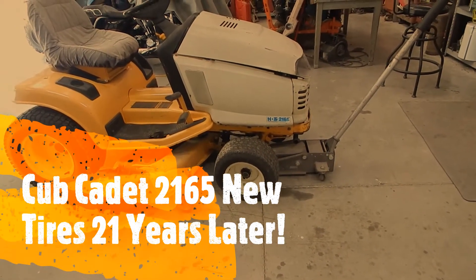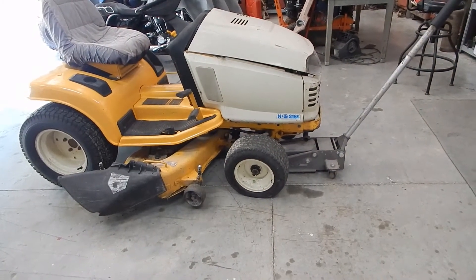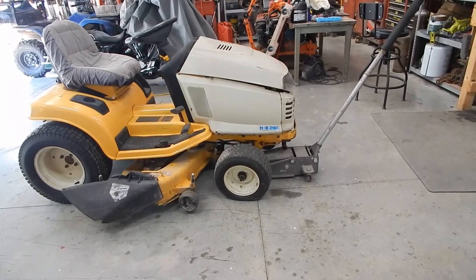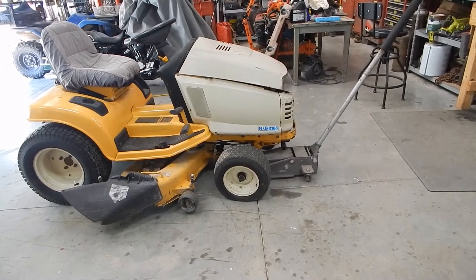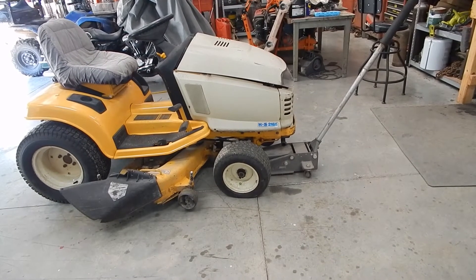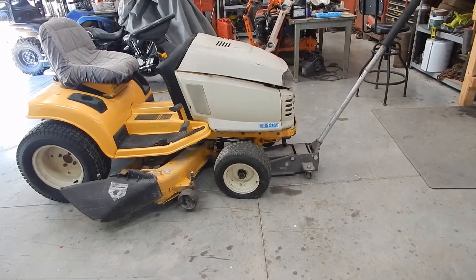I just got my new tires in. I've got them outside baking in the sun to get soft. I'm done messing around with these front tires on this Cub Cadet garden tractor — they're 21 years old. I put new tubes in them and they still went flat, so I got two brand new tires.